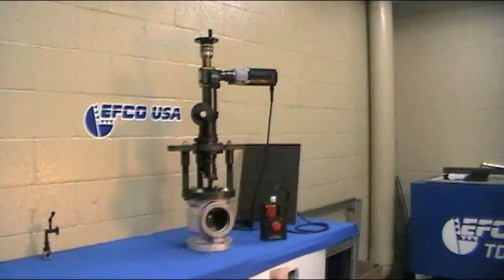This is the EFCO TD-03 portable lathe. The TD-03 is capable of both radial and axial feed. With multiple tooling options, this machine is capable of boring and facing.